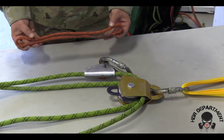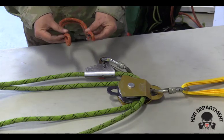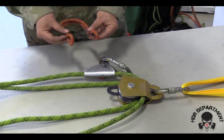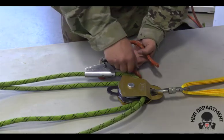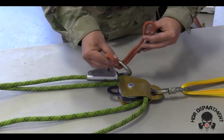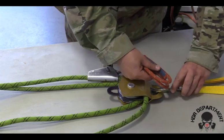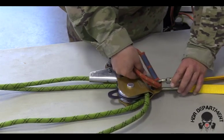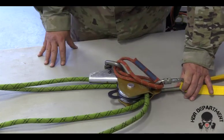I will take my Prusik, creating a bite at either end, folding it in half to create a basket hitch. Running one end of that basket hitch through the carabiner, folding both bites together and opening them up to place on top of my pulley. Locking my carabiner down and backing it off a quarter turn.